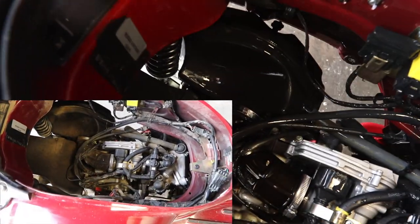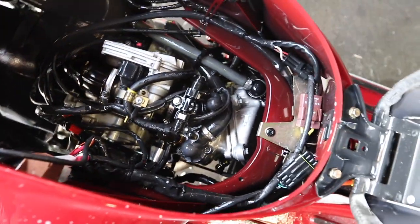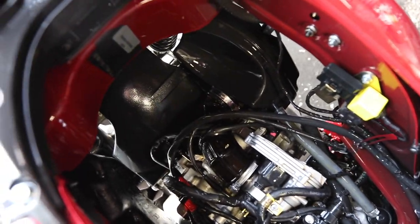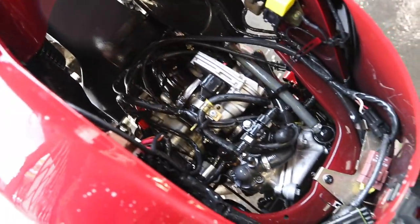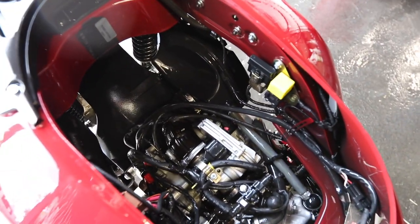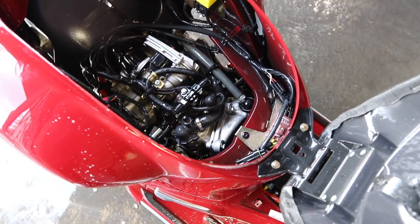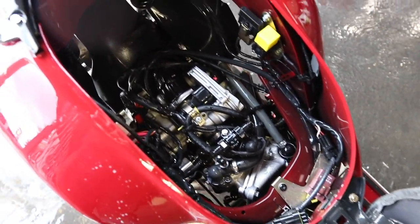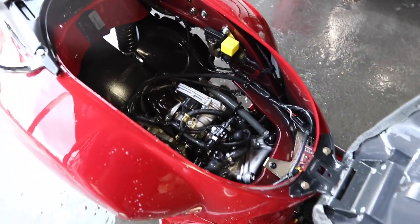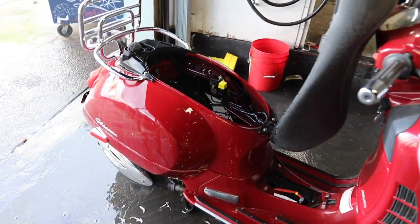All right, now as you can see, definitely better than it was. You have way less mold and built-up grime from the street on your engine. You can go real wild and detail it even more if you want, but this Simple Green and soapy water on a brush trick — let it sit a little while and spray it off — goes pretty well for us. Hopefully this was helpful. Thanks for submitting the idea. This is Andrew at Vespa Portland with JP, who just did all the work. We'll see you next time.